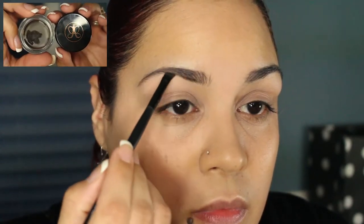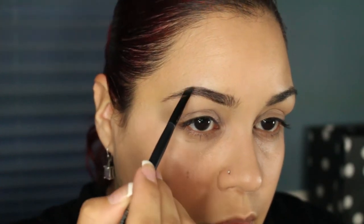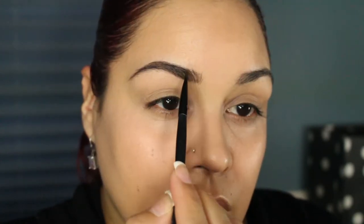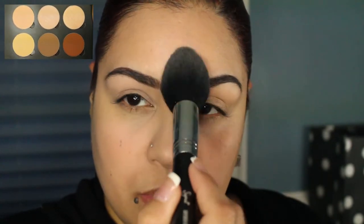I'm going to neutralize and prime my lids using my MAC Painterly Paint Pot. Onto the brows, I will be using my Anastasia Beverly Hills Dip Brow Pomade in Ebony. Using my Anastasia Beverly Hills Contour Palette, I'm going to be setting my under-eye concealer using the shades Vanilla and Banana.